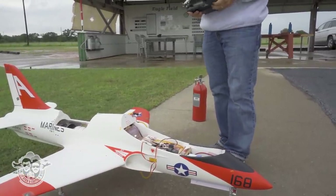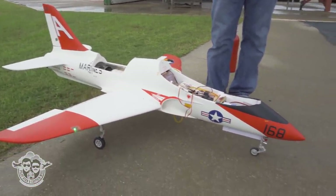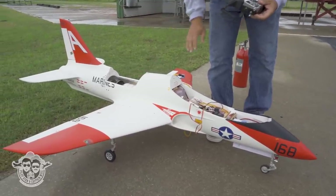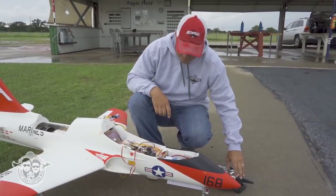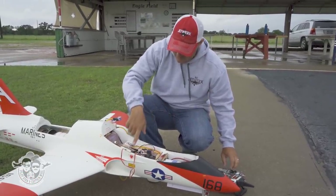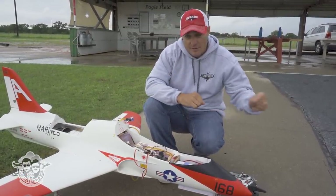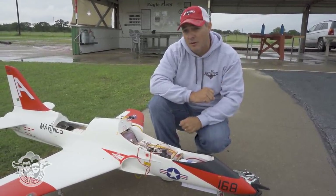What I do before I ever start the engine is give it a function test — check my control surfaces, turn on the brakes, turn them off, make sure we have brakes. Then go ahead and start the startup sequence. It starts off with the trim tab going all the way to up, then up and down on the throttle stick once it says it's ready. Then you shut the engine off and go all the way to zero on the trim.